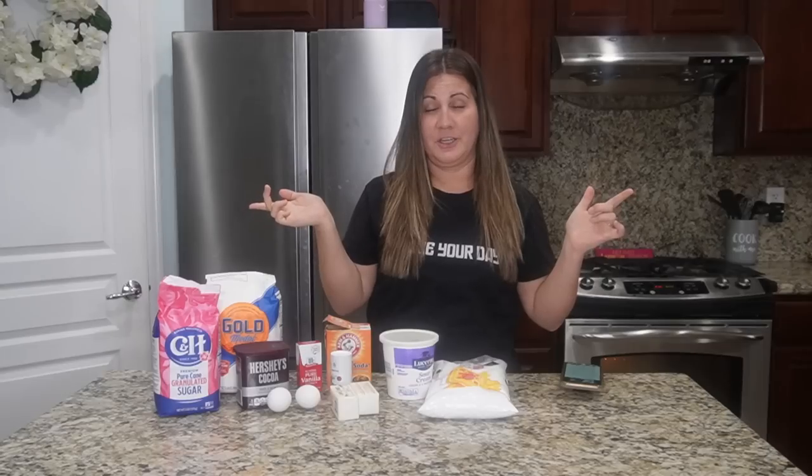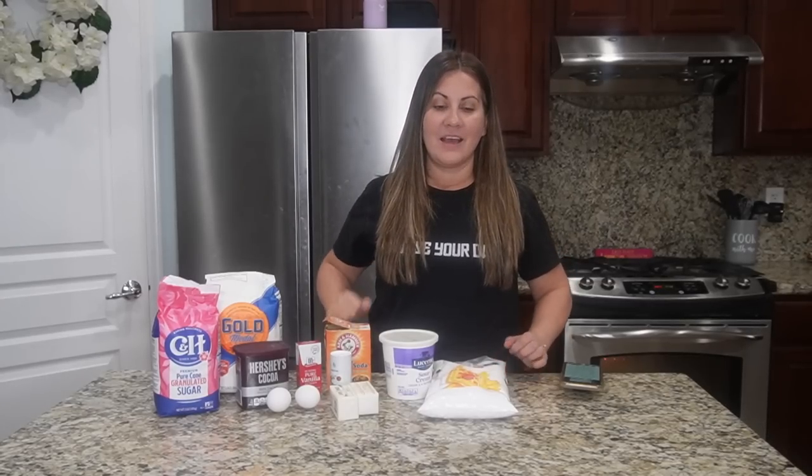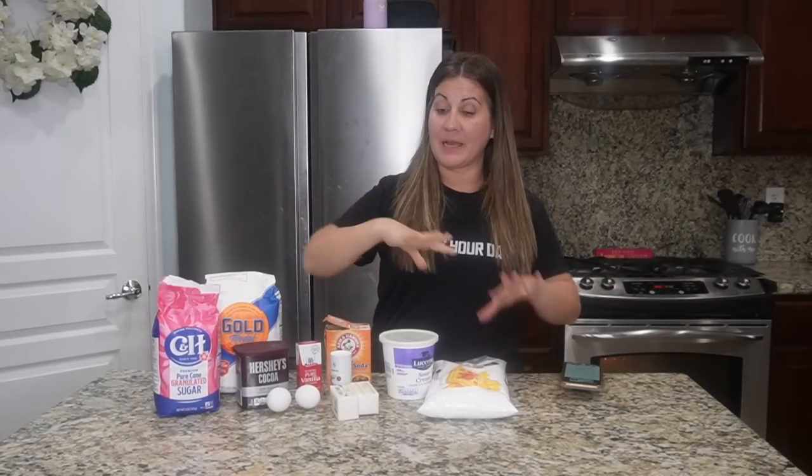Hey everybody, welcome to another cook with me dessert edition! Today we are making something super yummy — I've had this before but I've never made it. It is the chocolate Texas sheet cake. Why is it called Texas? I don't know, because everything's bigger in Texas — it's big, it's on a big pan.